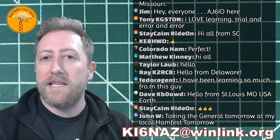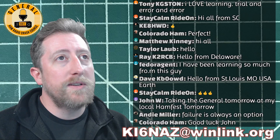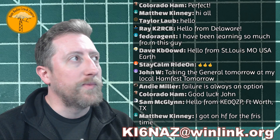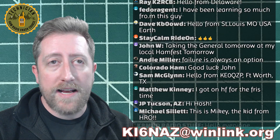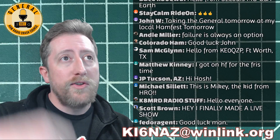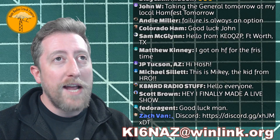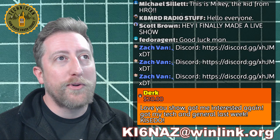The homework for this week is to check out Winlink — it's actually really easy to do. John W says he's taking the General exam tomorrow at his local ham fest. I love testing at a ham fest, it makes it so much more fun! You can get your license and go buy a radio to go along with your station. Congratulations! We will be doing a Discord after-chat as always. There's a link in the description — it's both text and voice chat.